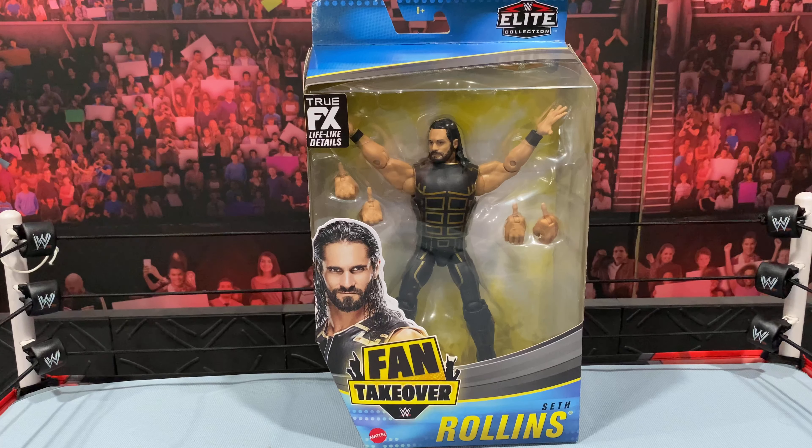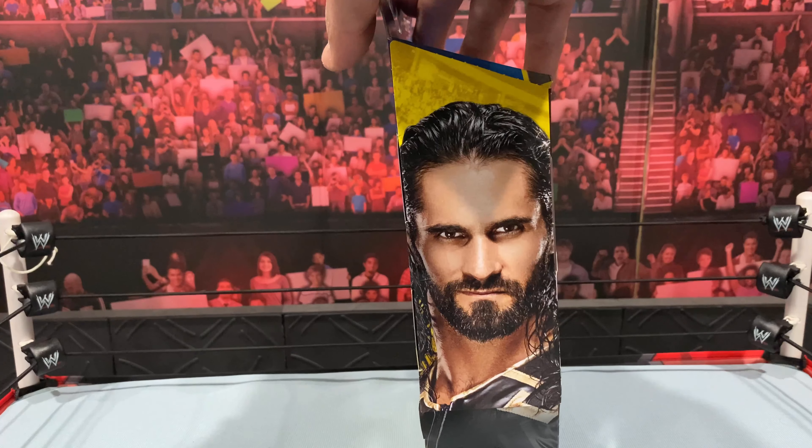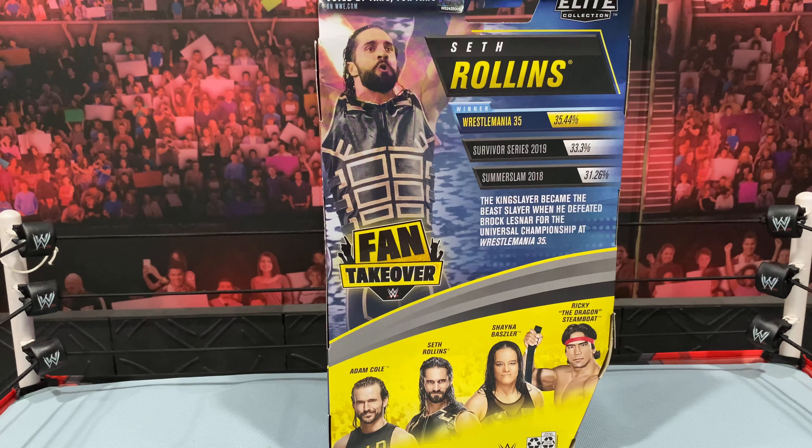I definitely love the colors on this box — the blue and yellow look great. Very excited for this Seth Rollins; this is actually the one I voted for. The fans got to choose the attire from a poll. On the back you can see the different attires up for grabs: WrestleMania 35, Survivor Series 2019 which came in 2nd, and SummerSlam 2018 which came in 3rd. They seem to be very close, both around the 30% range.